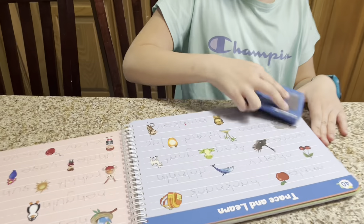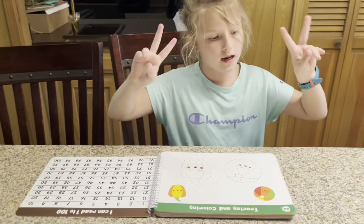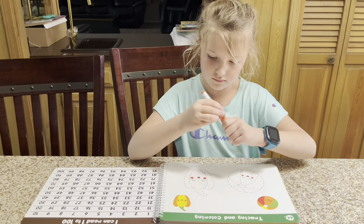And just like that, the page is going to be clean and she can start over next time. I hope you found this review helpful.